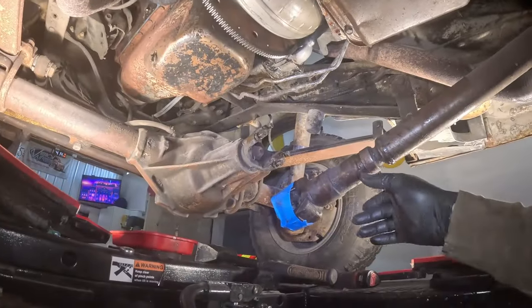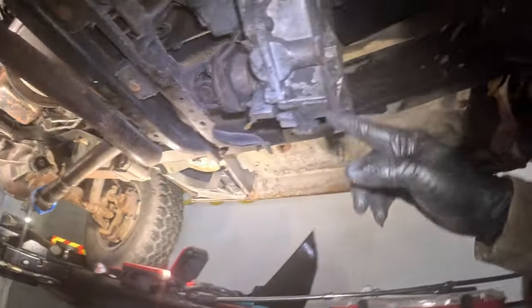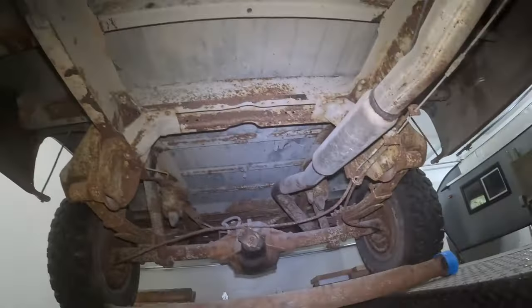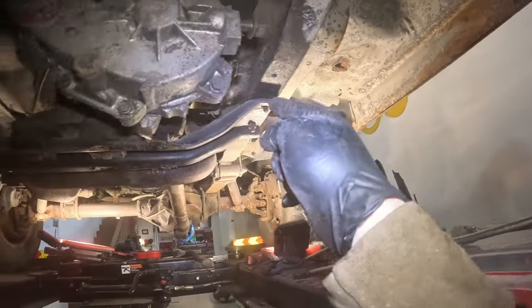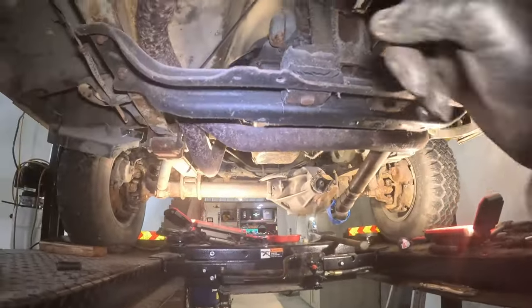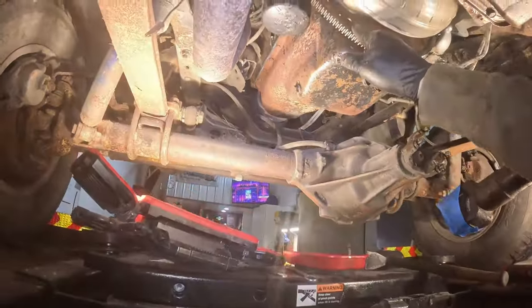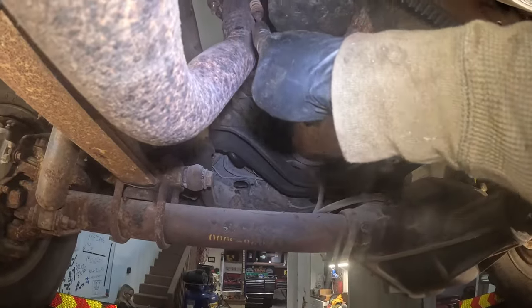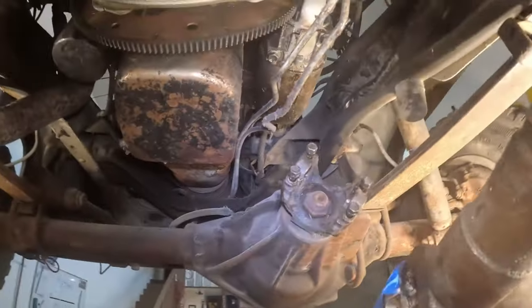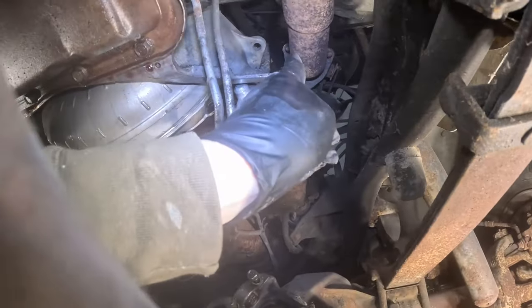Quick update: got the front drive shaft loose, skid plate off, rear drive shaft is out. I've removed a support bar that goes from the transfer case up to the bell housing. Shifter linkage is off, torque converter bolts are out. We had some pretty good luck — got two of these out, that one's already broken, and over here one broke and the other two came out.